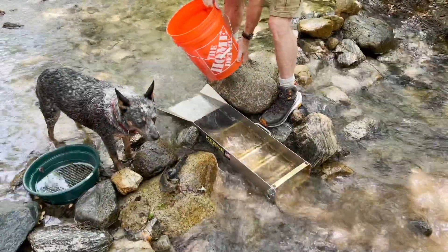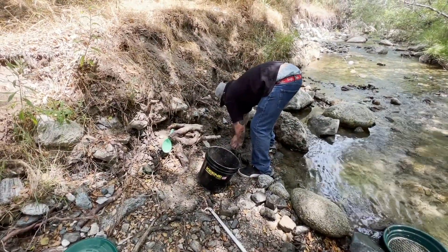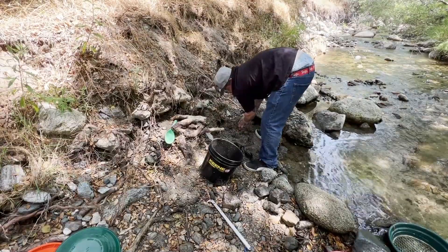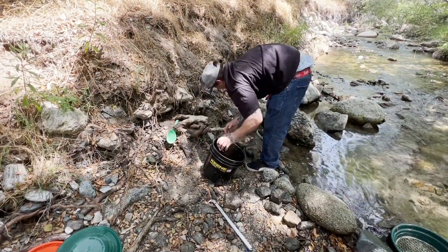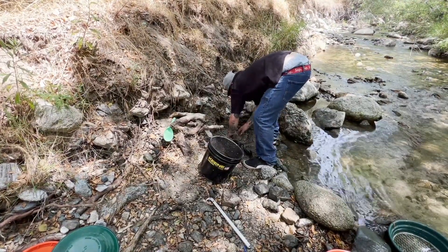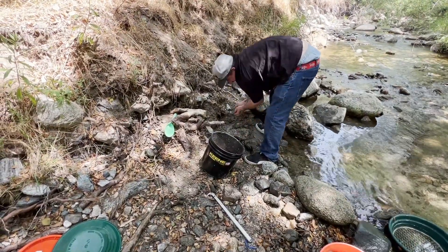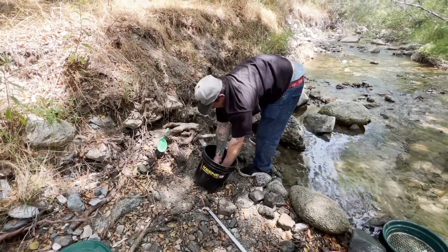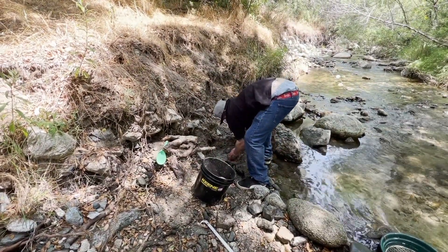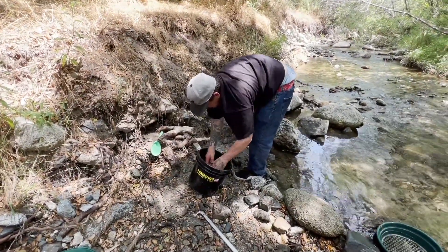I've got hopefully some good material — got a lot of black sand and a lot of color specks showing. We're going to run this through the sluice and see what we come up with. I noticed there's a lot of clay in the hole. But you know what they say about clay — you can trap your gold or you can lose your gold. We won't know until we find out.